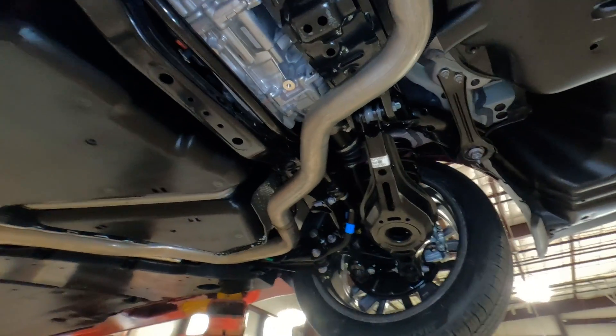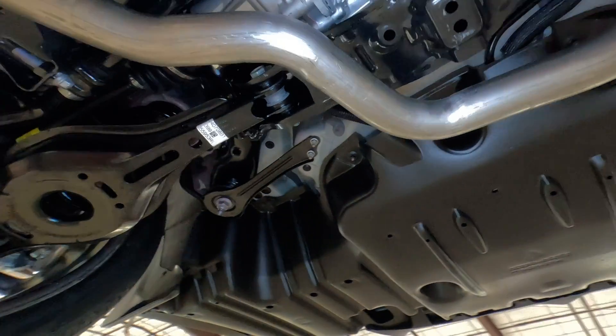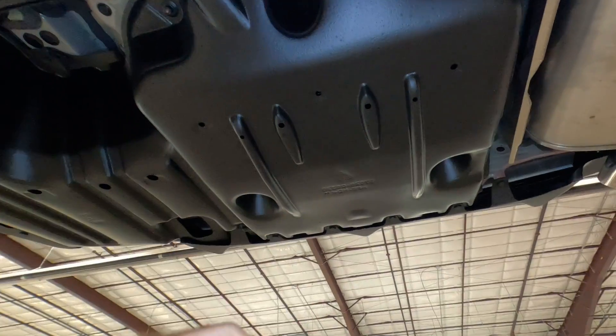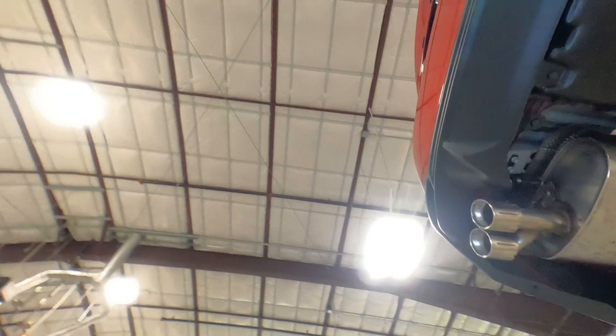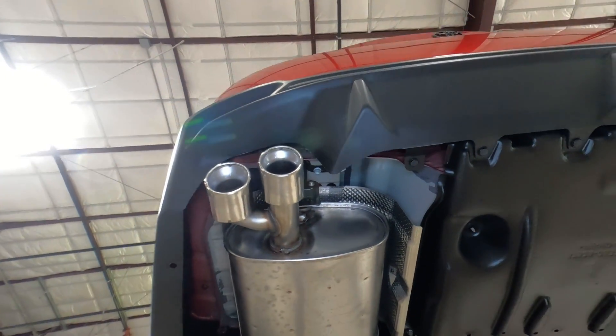That provides a lot more rigidity and firmness for the sporty ride you might be looking for out of the SE Edition. As we come back here, notice the tire well. If you pop the trunk and flip open the lid, you can see how that dips down into the trunk area, and you can see the spare tire area there as well.